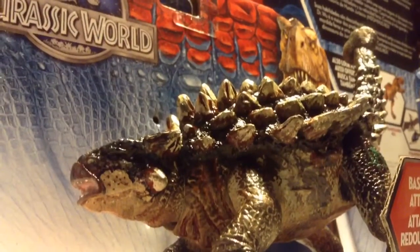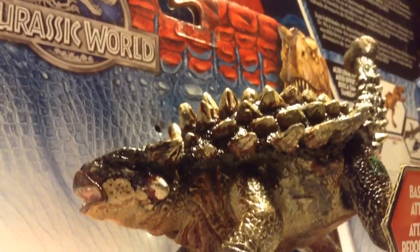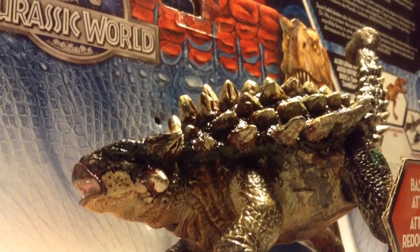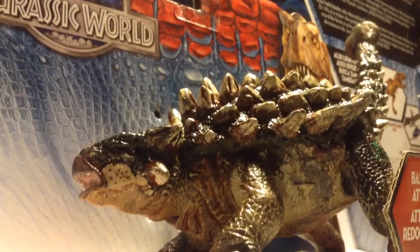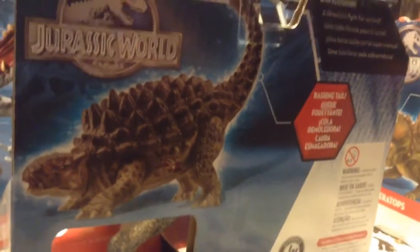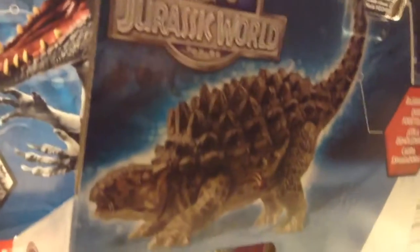Hey guys, welcome back. It's been a while since I've done videos and I am ready to get onto the Jurassic World stuff. I don't need to even really mention how disappointed the fan base has been with Hasbro's Jurassic World toy line. They're awful.